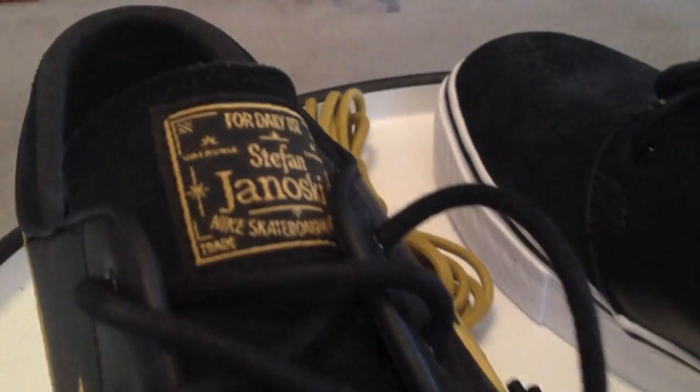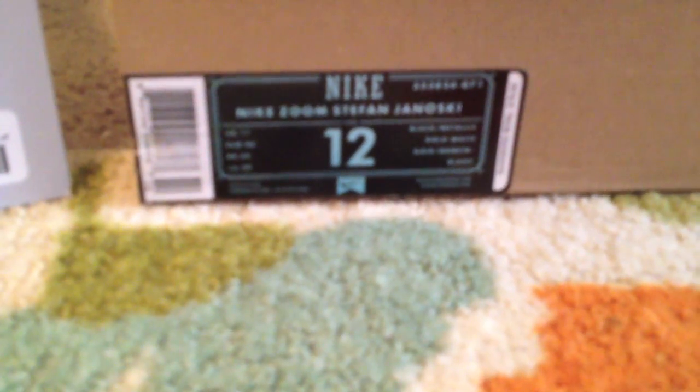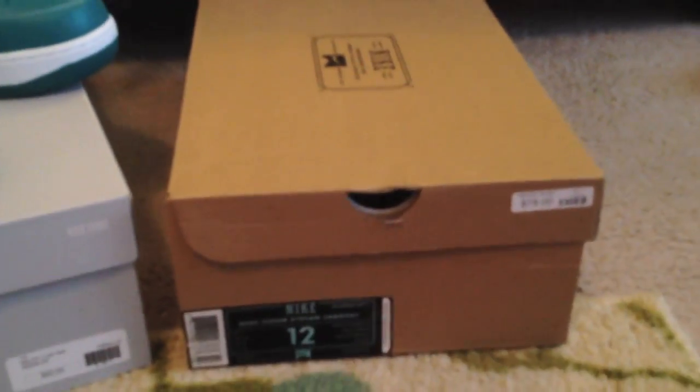The new boxes are very clean as well — very thick, very durable. Still, I like that tag they put onto the side. Just an overall good look, and that is right here. Very thick, durable box for those who want to store.